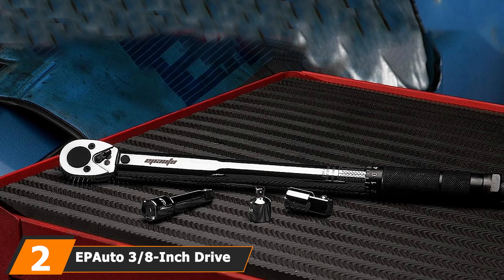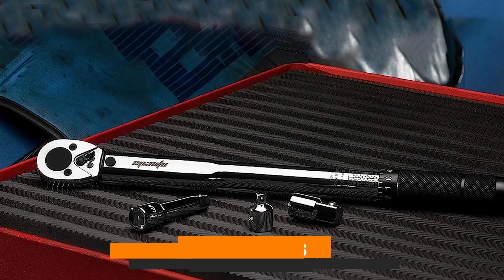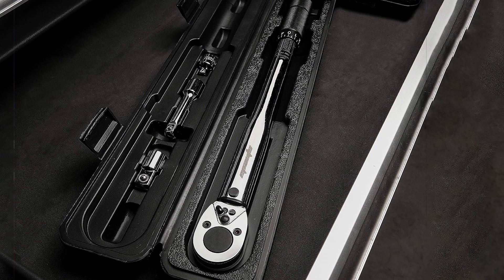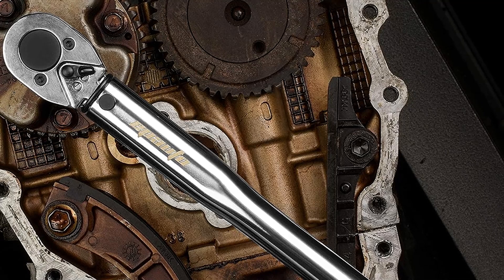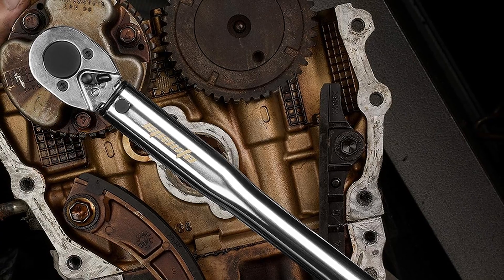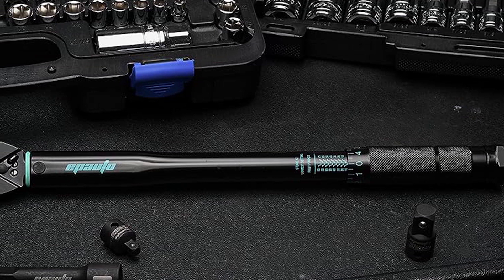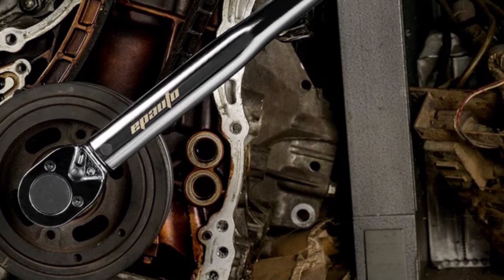Ranked second on our list is the EP Auto ST-012-1 3/8-inch drive click torque wrench, a stellar choice for those seeking excellent value for their money. This remarkable tool doesn't compromise on quality while being budget-friendly. The EP Auto ST-012-1 boasts a high-contrast dual-range scale that clearly displays torque values in foot-pounds and newton-meters. Crafted from durable hardened chrome-vanadium steel alloy, it not only looks sleek but is also highly resistant to corrosion. Additionally, it comes with a range of valuable accessories including 3/8-to-1/4-inch and 3/8-to-1/2-inch adapters, as well as an extension bar to reach those stubborn bolts.